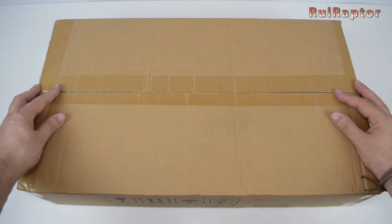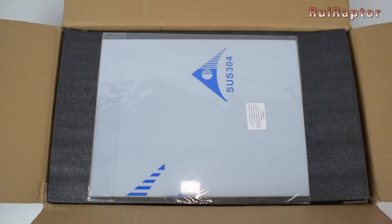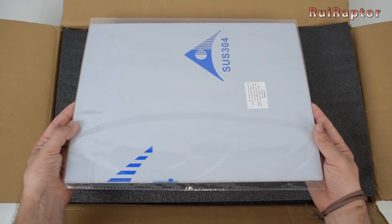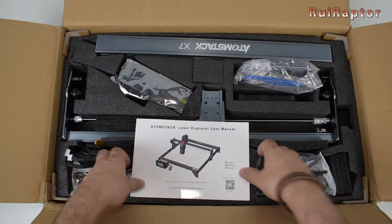Before anything else, let's check what's inside the box. Right at the top we have a big metal plate. This plate is to be used under the material we want to work on, and this way protect our workbench from the laser.